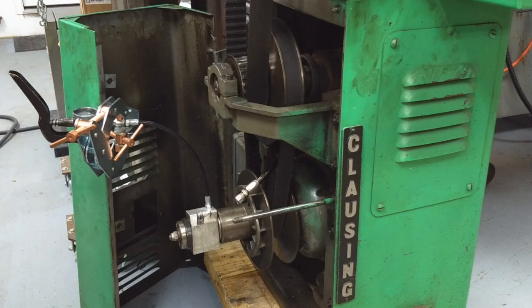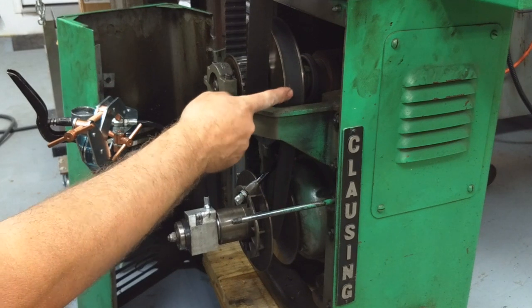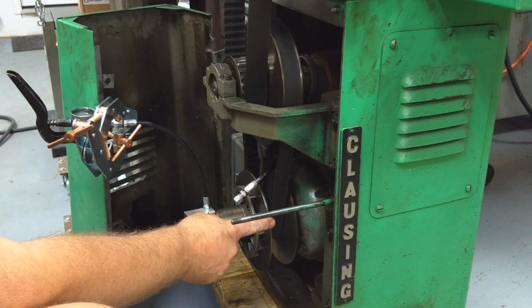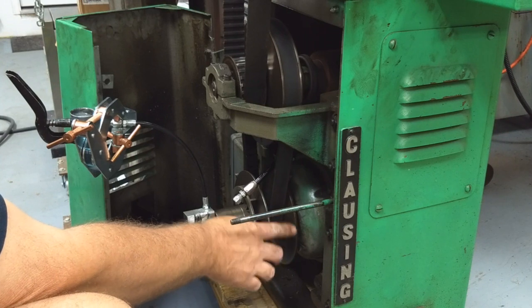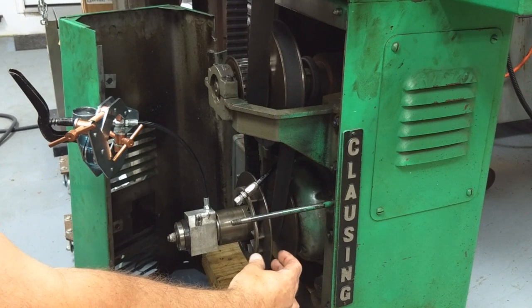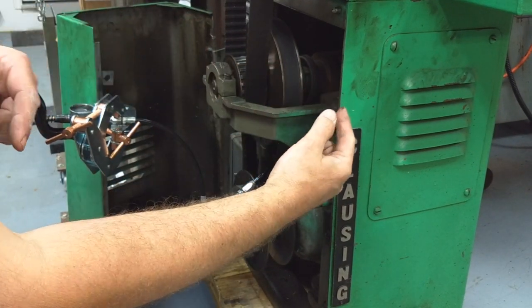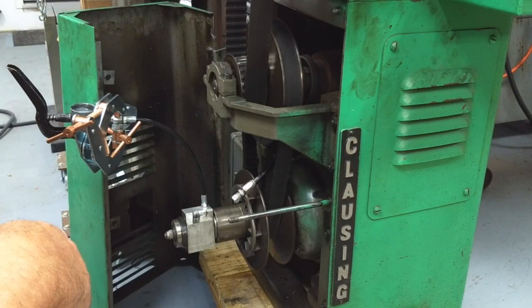For those of you who don't know how this works, this apparatus in here — I believe it's called a Reeves drive — it works like a CVT, a continuously variable transmission. Snowmobiles apparently have transmissions like this. These two plates will squeeze together, and that pulls the belt into a larger diameter, which forces the other two plates apart, changing the gear ratio and the speed.